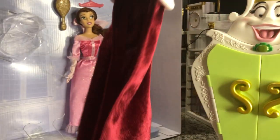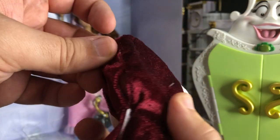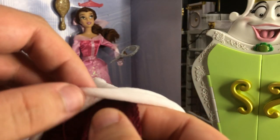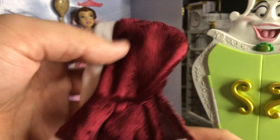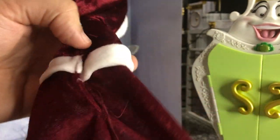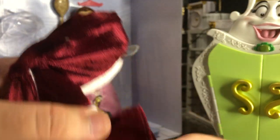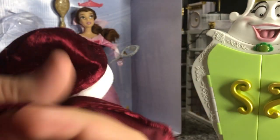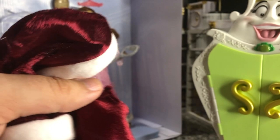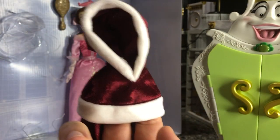So here's our cape. As we can see it does have a full hood, and it opens at the back like this to slide onto the doll. Lots of staples were in there holding it together. It's a nice light velvet — it's very close to what we see Belle wearing in the 'Something There' part of the movie. 'It's almost sweet and almost kind, but he was mean and he was coarse and unrefined.' And it's a very cute hood.